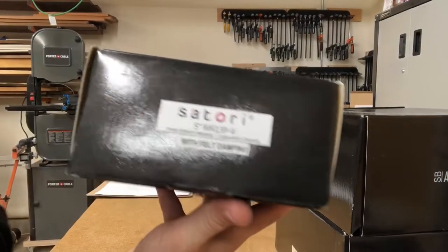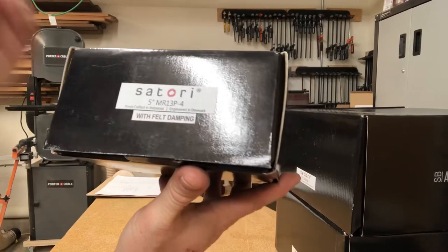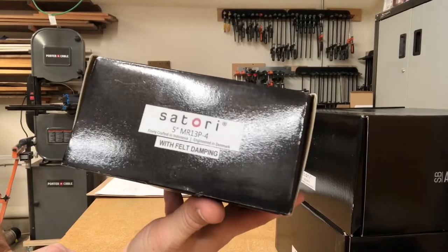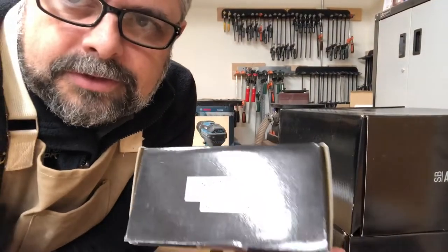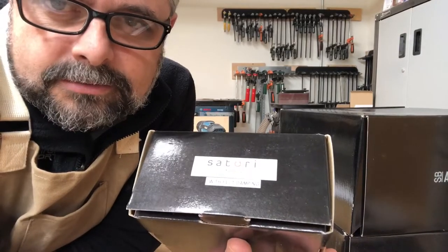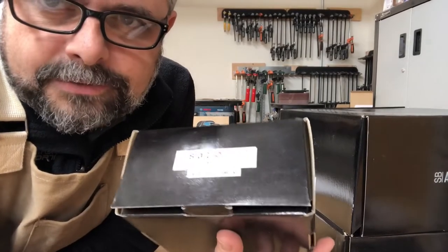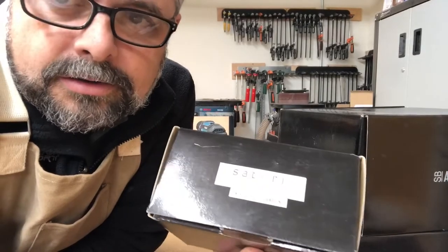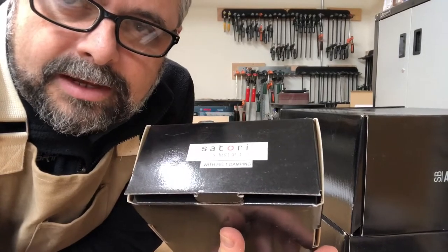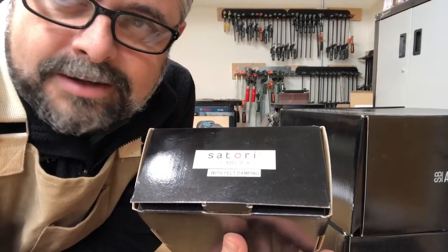This is the MR13P-4, a four-ohm five-inch midrange. This is different than the MW13, which is more of a woofer. I used the MW13 in my P215 build with the CSS P215 kit — that little five-inch is an impressive driver; it can do bass and has a lot of excursion. The main difference with this MR driver is that it has a different, shorter voice coil with less Xmax, and the Thiele-Small parameters are different. It's more optimized for midrange frequencies and it's not going to do bass.